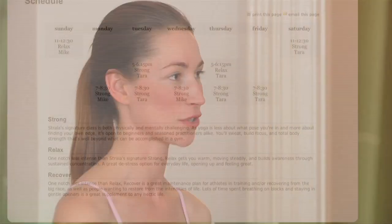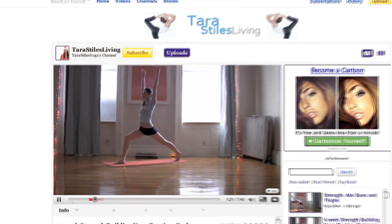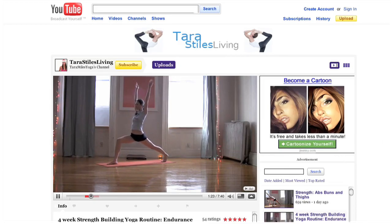Where can people find you online? If you're in New York City, definitely come by the studio and check out a class — the schedule is up at stralayoga.com. If you're not in New York City, you can check out some fun videos on youtube.com/TaraStylesYoga. I also have a book coming out in August called Slim Calm Sexy, published by Rodale and Women's Health Magazine. Thanks, Tara! I hope you guys are inspired to check out these moves at home. I'm Molly and you've been watching Rocketboom.